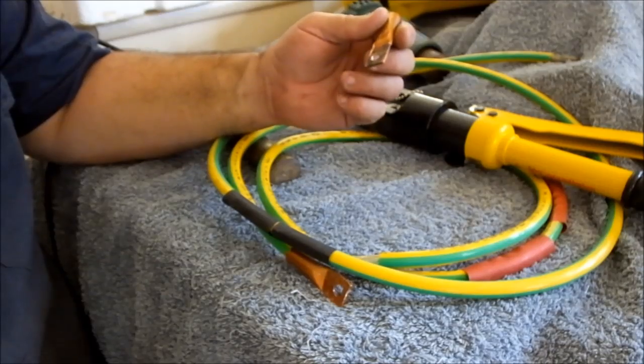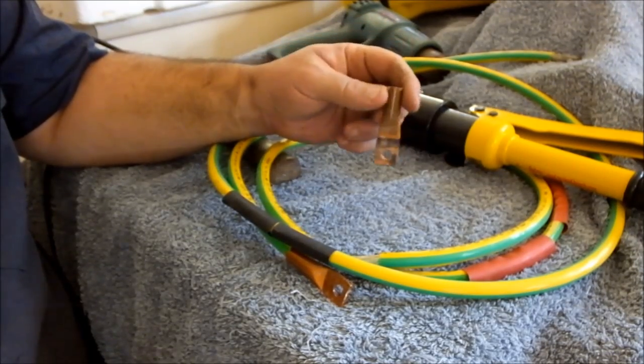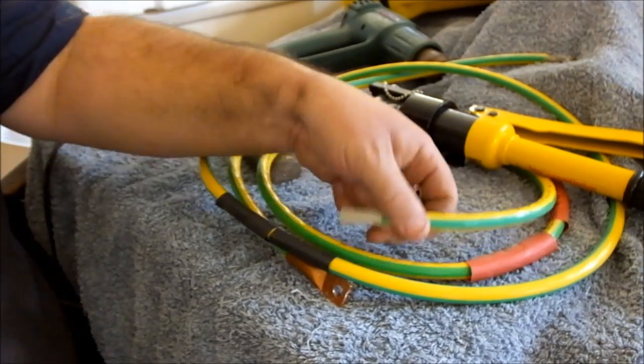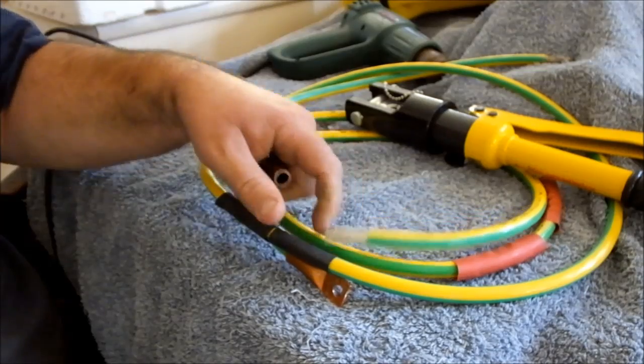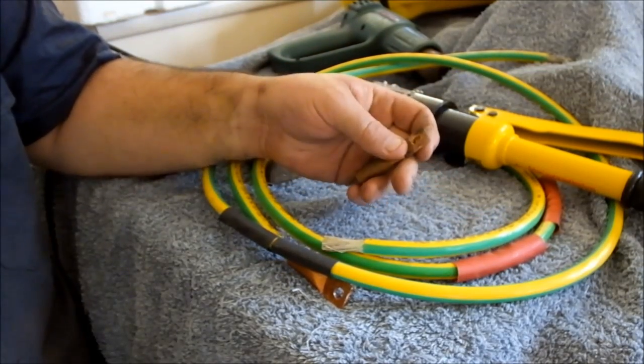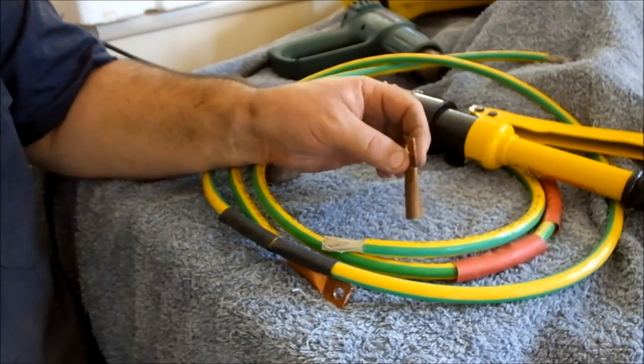G'day, Sambo here. I'm fiddling around with my solar system again to make up some longer cable. I managed to pick up this 35mm square earth cable from the scrap yard, actually managed to get a few meters of it.